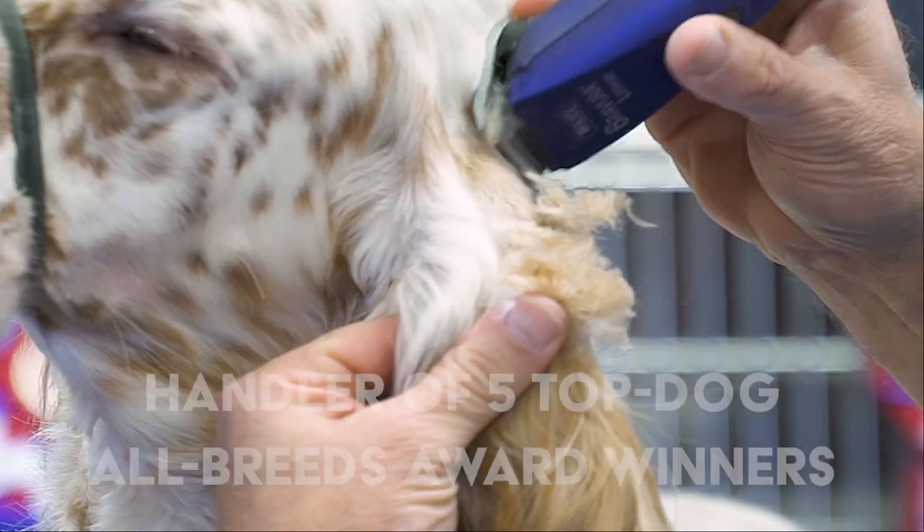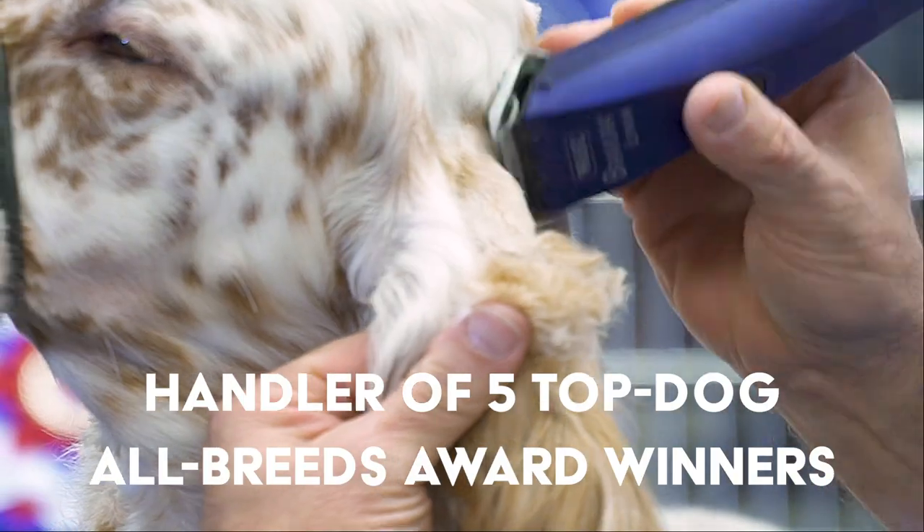Hi there, my name is Will Alexander. I've been a professional dog handler for almost 30 years. You're going to use scissors, a knife, and a stone later on. I've piloted probably 700 dogs at Best in Show.